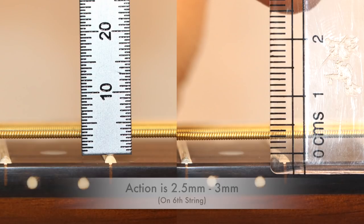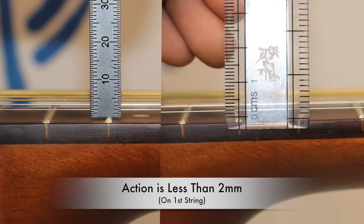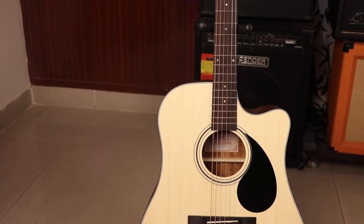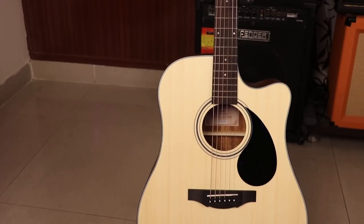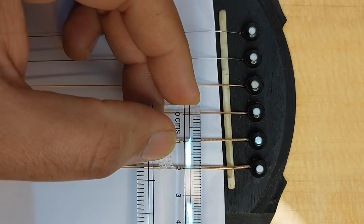If you compare the two scale measurements, you can see that you will get approximately identical results. Similarly, you can also measure the 1st string in the same way. Now let's talk about string spacing, which is a very important factor — especially if you play fingerstyle. You can check this with a regular scale too.